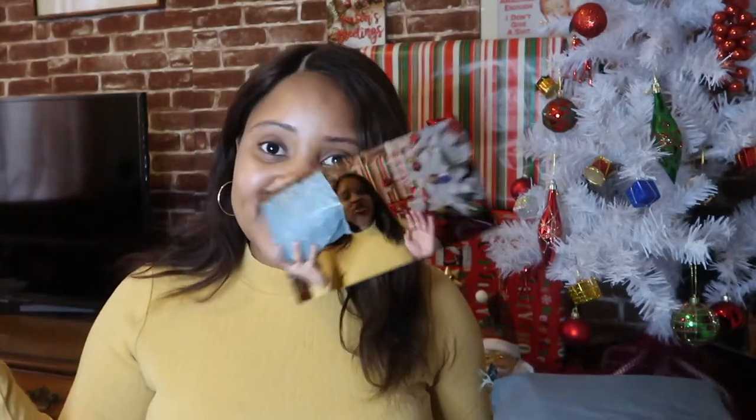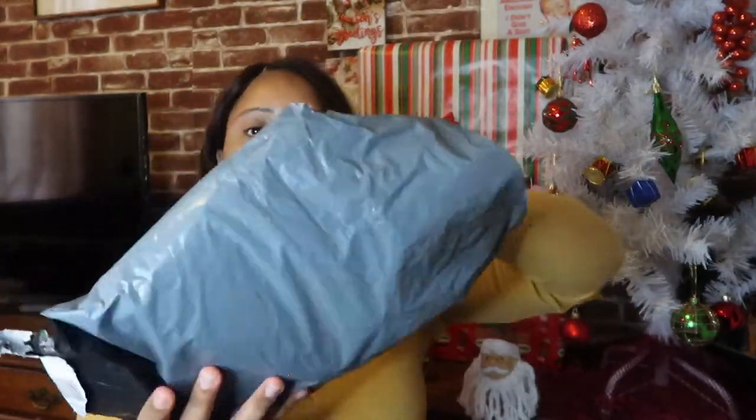I ordered this wig from wish.com. I completely forgot that I even ordered it because this took about three months to come — but this is what happens when you order from China. I'll put all the details down below and let's get into it.